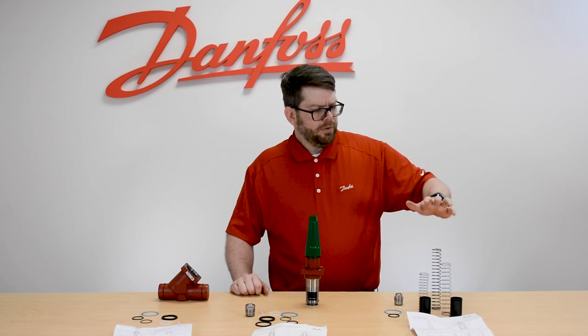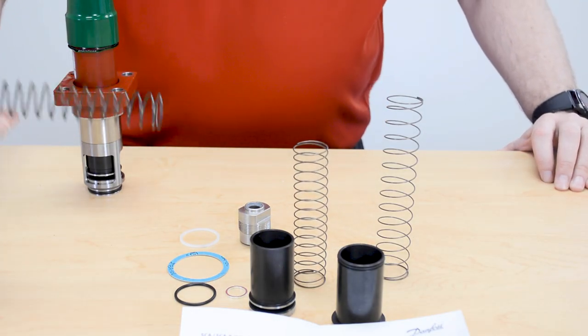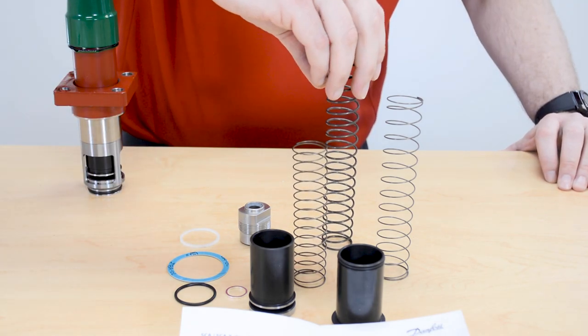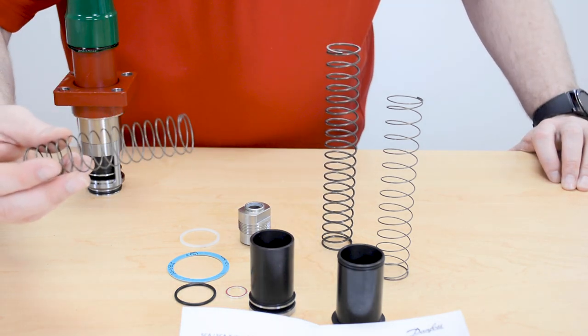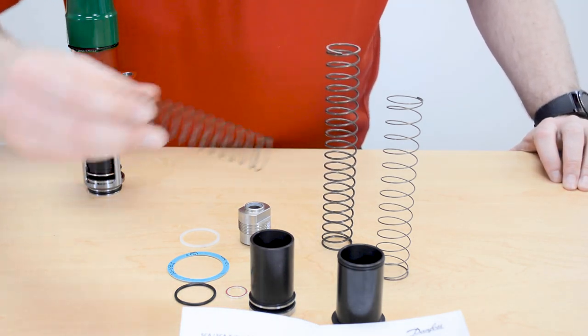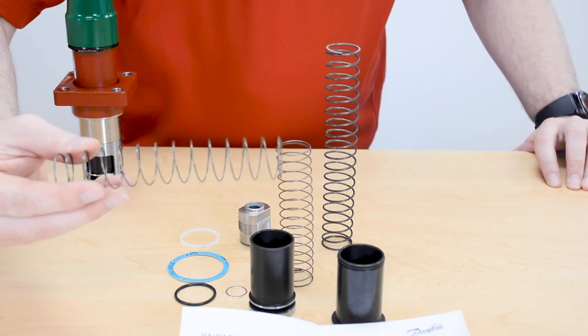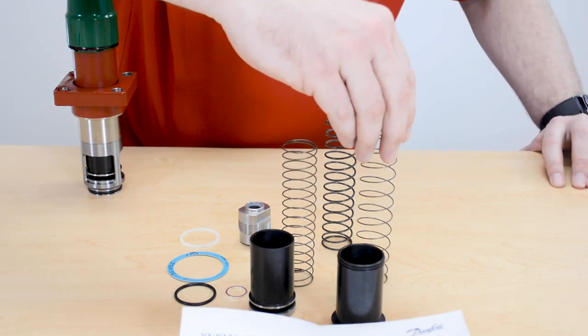We'll have the 4.35 psi strong spring for the SCAX and the SCA, and then we will get the standard spring for the SCAX, which is the 0.58 psi differential opening — a low opening differential — and then the standard 0.58 psi replacement spring for our old SCA.